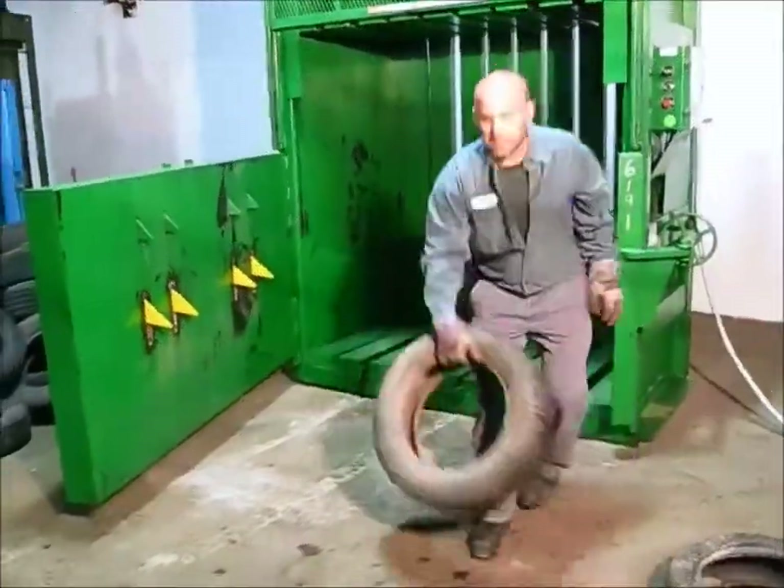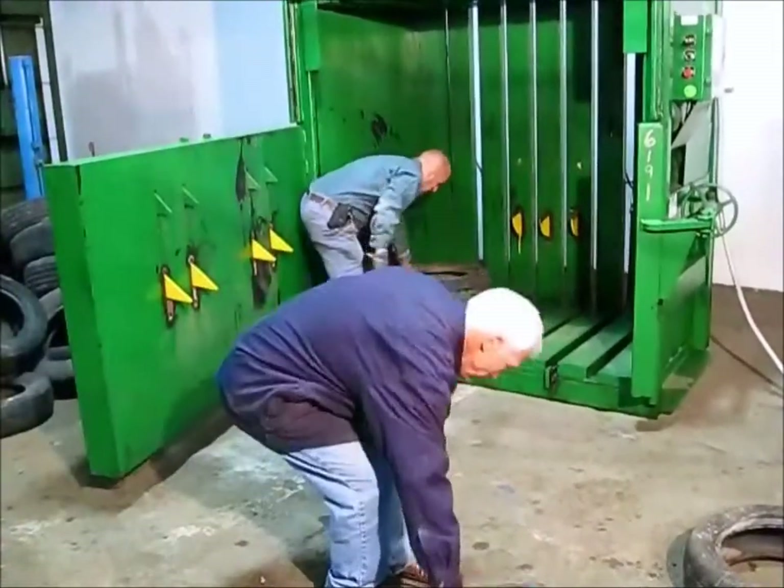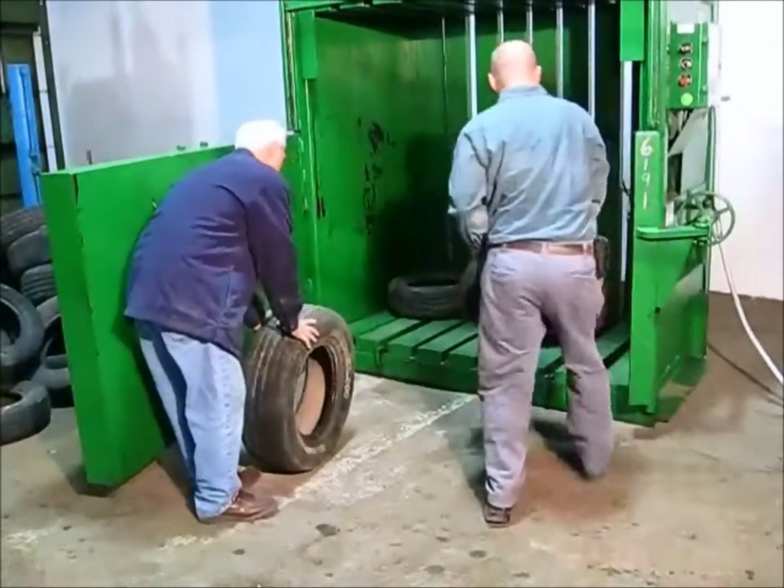First thing we're going to do is stack the tires in here. We're going to take special caution and put them into the corners, trying to get a nice even net.